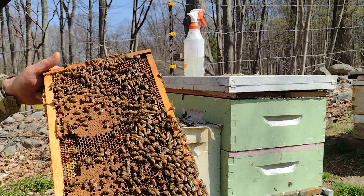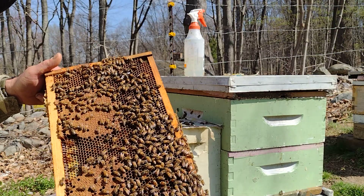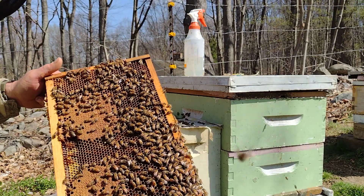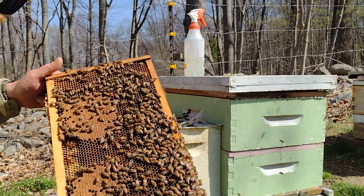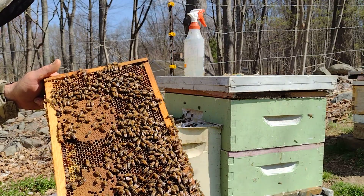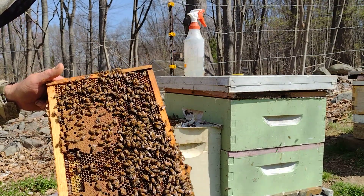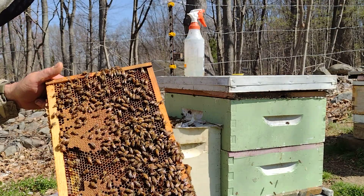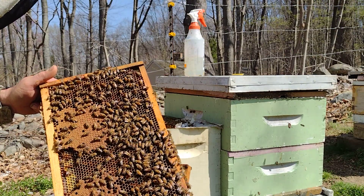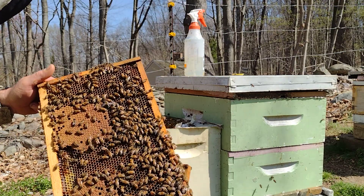That looks like a successful introduction of this queen into the colony. She's even cleaning her back legs — they're getting to know her. Pretty soon she'll be all adjusted, she'll swell up and begin laying eggs probably within a day. I'm very confident that this queen is going to be the new head of this colony. In a few days I'll recheck and see her brood pattern to make sure she's laying well.